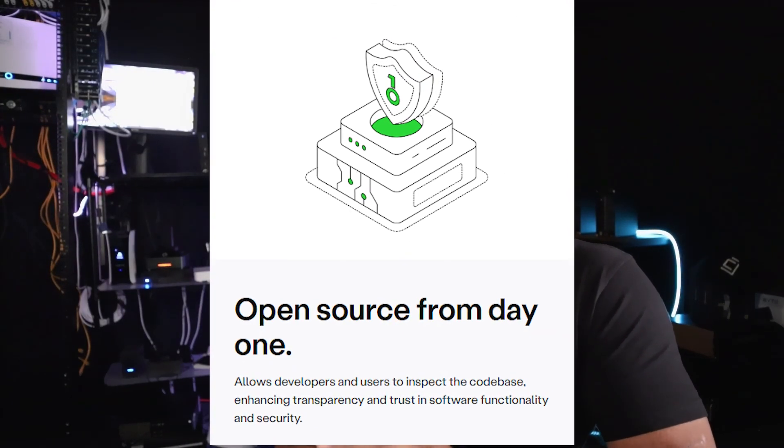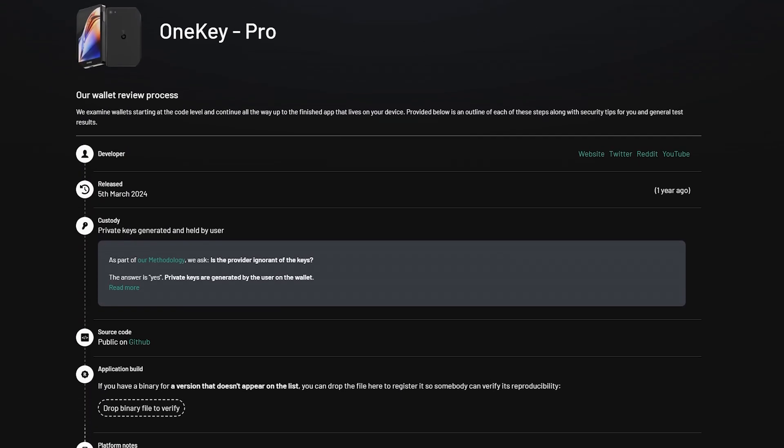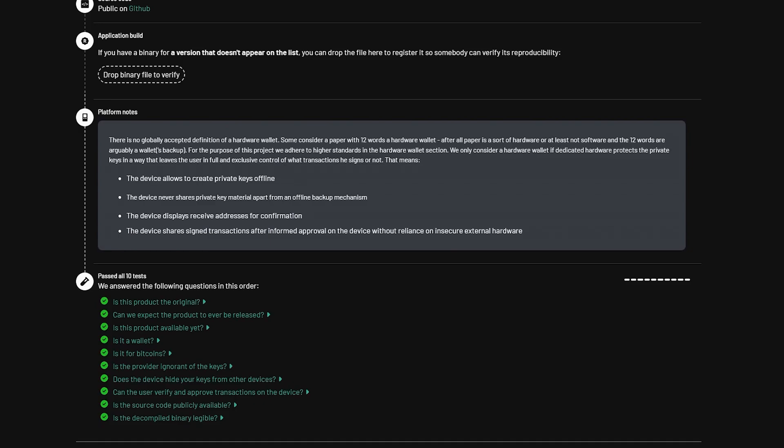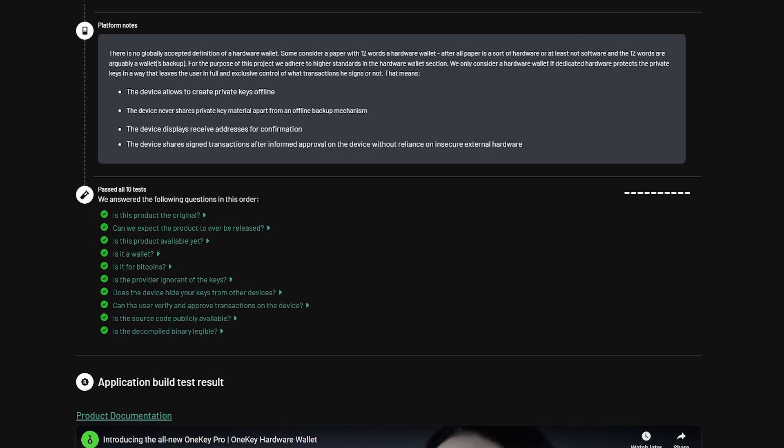Transparency is a key strength for this wallet. The firmware and hardware are 100% open-sourced. The OneKey Pro has recently passed an independent reproducibility audit by Wallet Scrutiny. This verifies that the open-source code for this wallet compiles into the exact software running on the device, and that is a critical trust factor for many users.